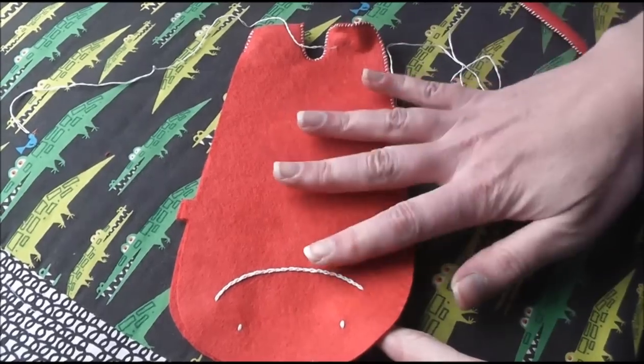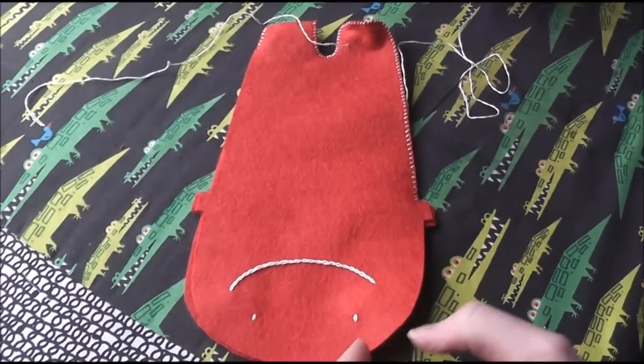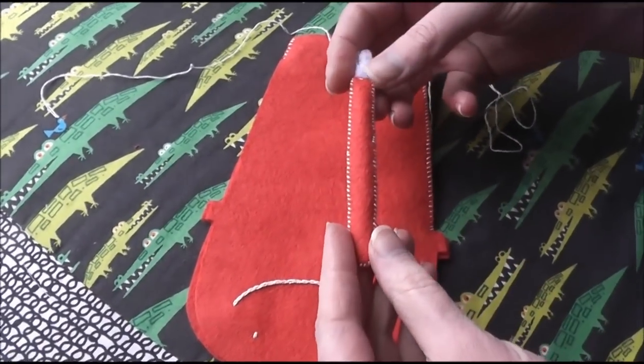Hi, I'm Wendy from Shiny Happy World, and today I'm going to show you how to attach an arm to a hand sewn felt softie. This is the little softie I've been showing you different construction things as we go along, and right now I'm going to show you how to attach the arm.